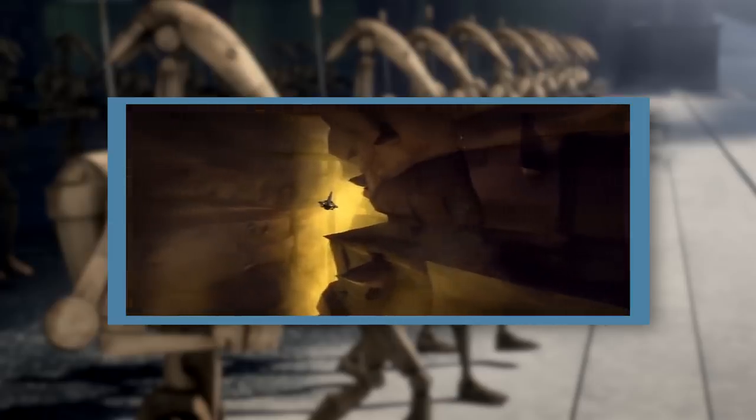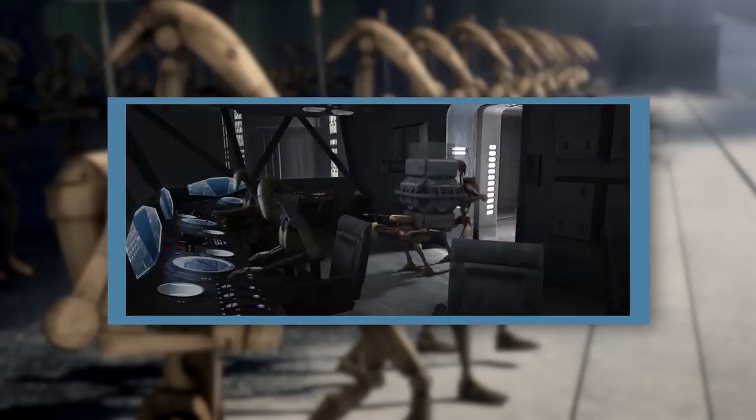Those that did largely used SE-14 blaster pistols instead of E-5 blaster rifles. Additionally, pilot units weren't equipped with signal booster backpacks, as they simply weren't necessary.